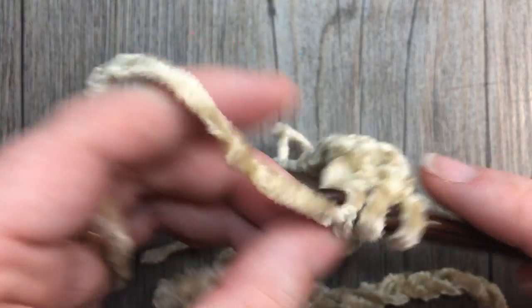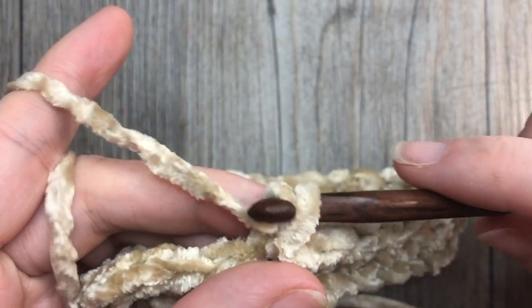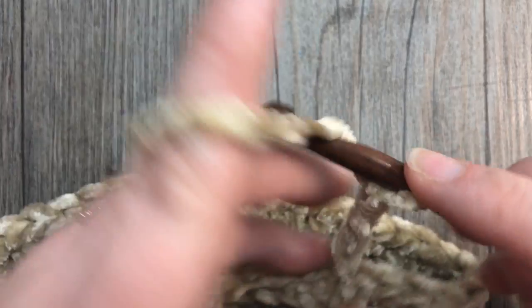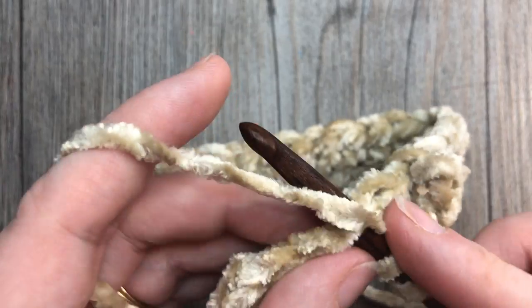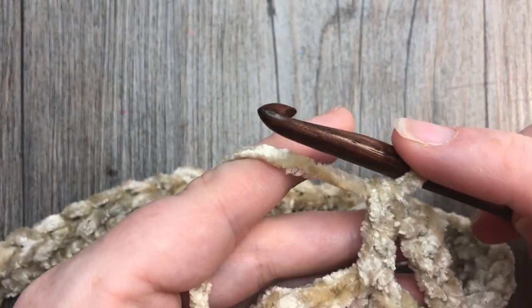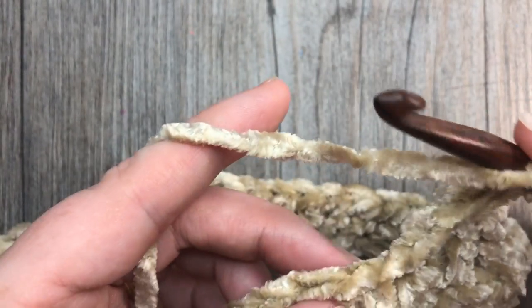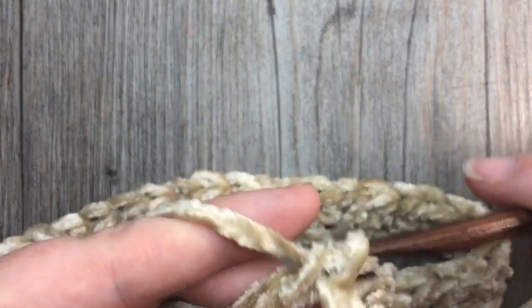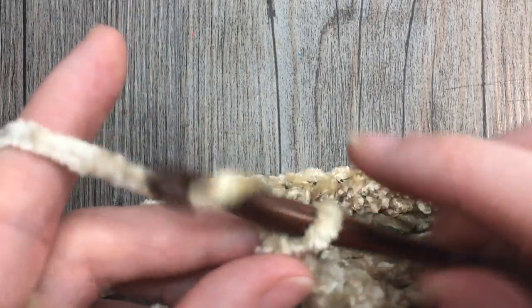Once you've joined round one, for round two chain four — this counts as a double crochet and chain one. Skip the next stitch and work one double crochet into the next stitch. Then chain one, skip the next stitch, double crochet into the next. Repeat that all the way around, and end by chaining one and joining into the third chain of your starting chain four.